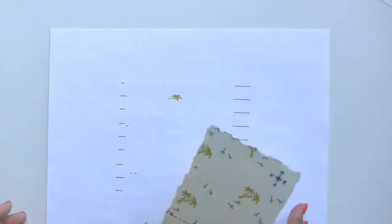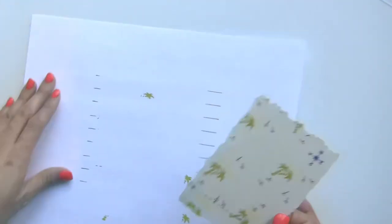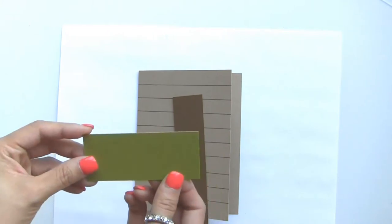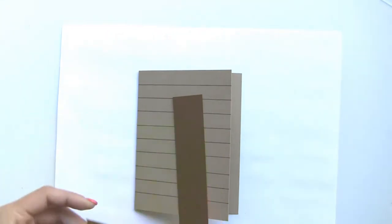Now we're going to grab a piece of clean paper and start to layer our actual card together. I have a piece of chocolate brown cardstock that measures one and a quarter by five, and an olive piece of cardstock that measures one and a half by three and a half.